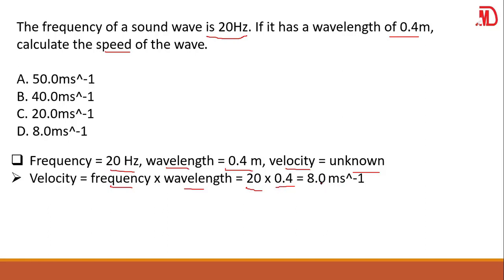Don't forget, velocity is the same as speed. So 8.0 meters per second — your answer here should be D.